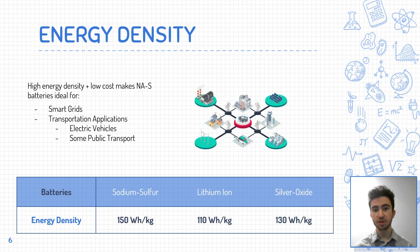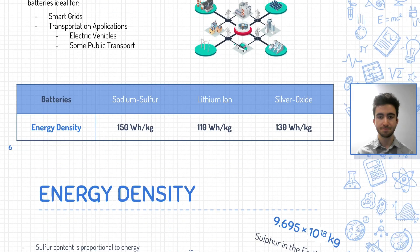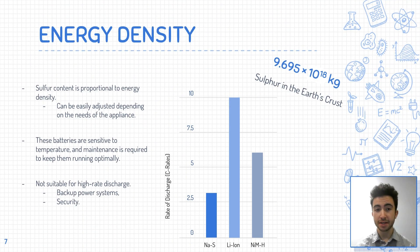The energy density of sodium-sulfur batteries makes them a desirable choice in many applications, making them an ideal option for storing energy for use in smart grids and transportation applications. Sodium-sulfur batteries can store up to 150 watt-hours per kilogram, which is significantly higher than many other battery options, such as lithium-ion batteries, which only store up to 110 watt-hours per kilogram. This means sodium-sulfur batteries can store more energy in a smaller mass, making them attractive where weight and size are key factors. The energy density is dependent on the sulfur content, with higher sulfur content leading to higher energy density, making them highly versatile.